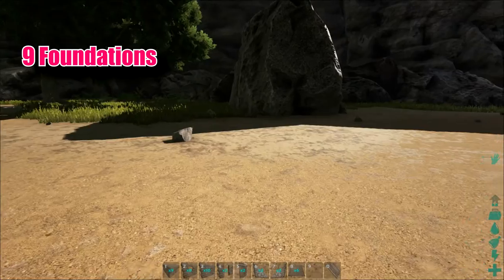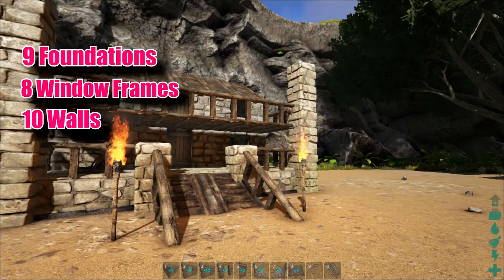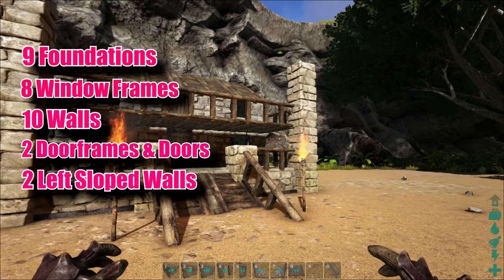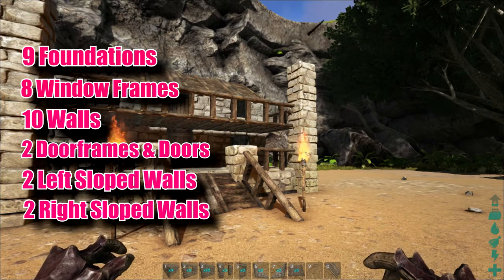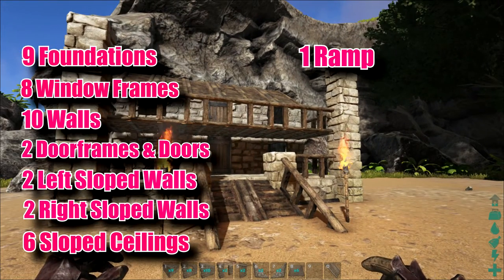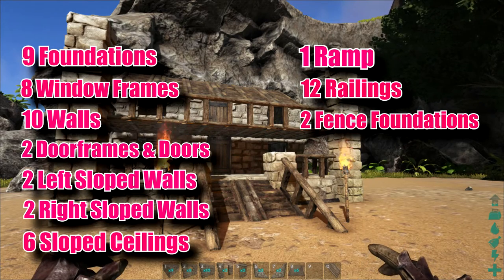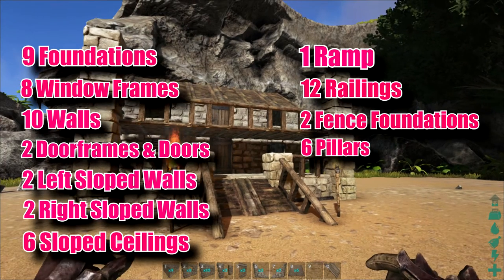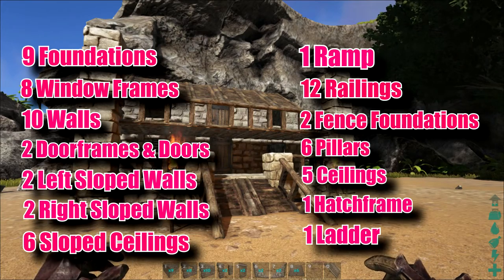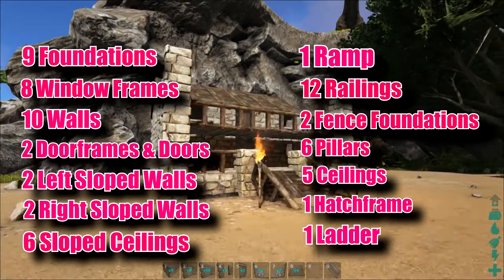You're going to need nine foundations, eight windows, ten walls, two door frames and doors, two left sloped walls, two right sloped walls, six sloped ceilings, one ramp, twelve railings, two fence foundations, six pillars, five ceilings, one hatch frame, and one ladder. It kind of sounds like a lot but it's really easy to build.